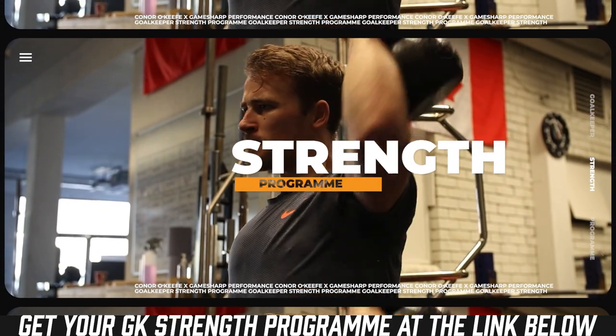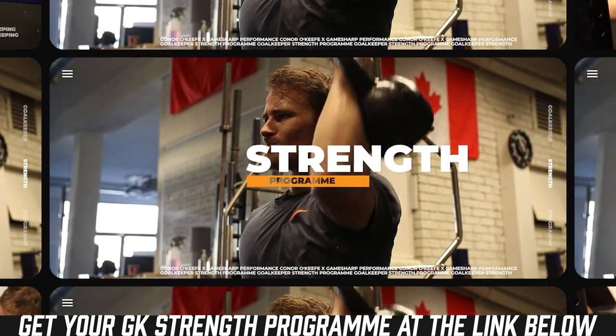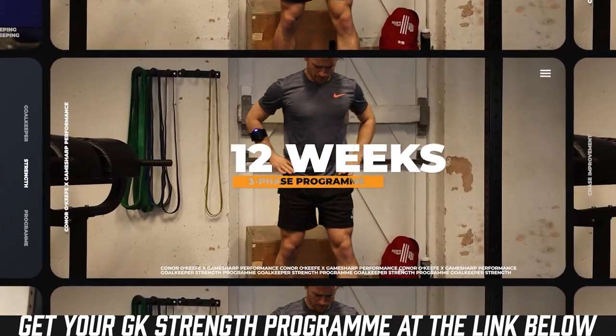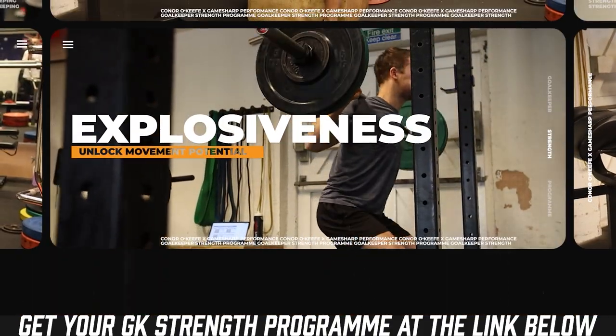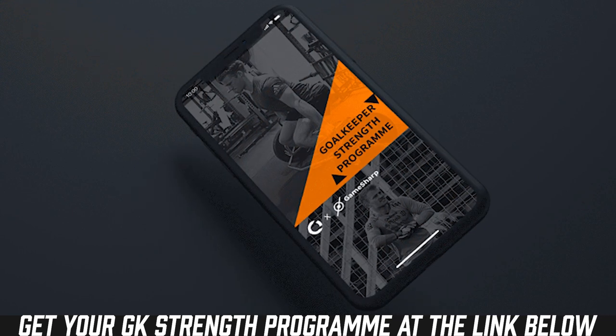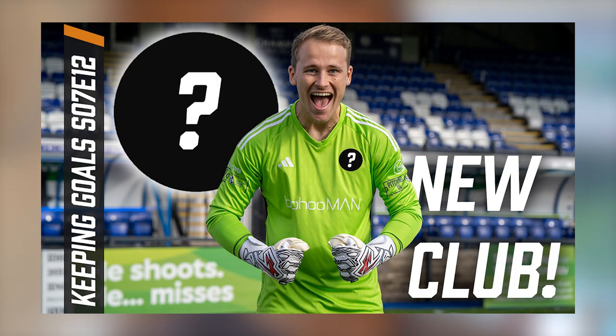This is one of the sessions included in the goalkeeper strength program, which is available over on the website. It's a 12-week gym program designed specifically for goalkeepers that you can use in or out of season, and that you can keep using once you finish the 12 weeks. Hundreds of goalies already have the program, so if you want a copy follow the link and get yours from the website.